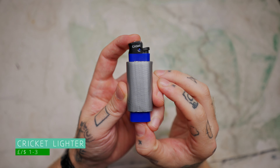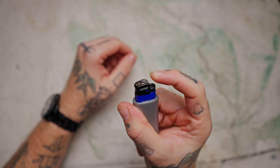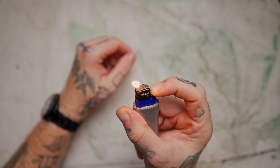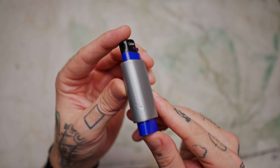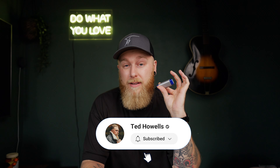A lighter is pretty standard in any EDC kit — super useful for anything even if you're not a smoker. I've got hundreds of lighters laying around the house, so I just pick one up and chuck it in a kit when I need it. The one in here right now is the Cricket lighter. It's not refillable or anything special, but the action on it for a cheap lighter is very nice. You can pick these up for probably less than a pound. Wrapped around it is a roll of duct tape — always a useful thing to have, whether for fire starting, taping things up, or countless other uses.